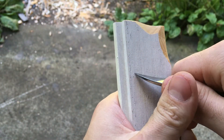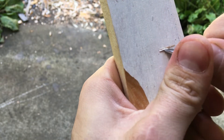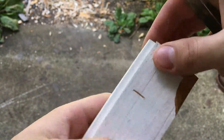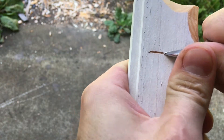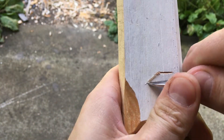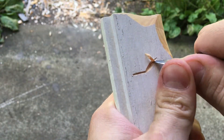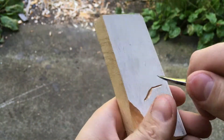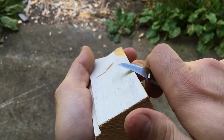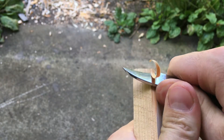Nice and smooth — it's a bit awkward to do this for the camera. Not great at doing these kind of fine cuts, but you can see it definitely handles it. You can peel off really fine shavings if you need to.